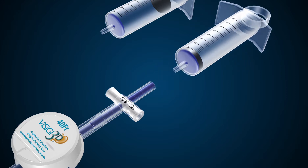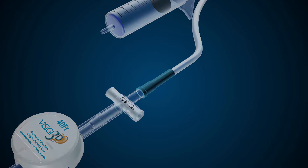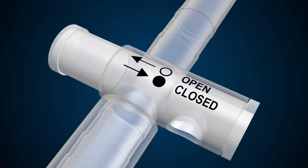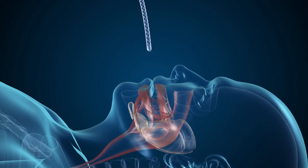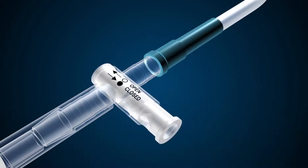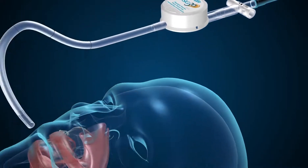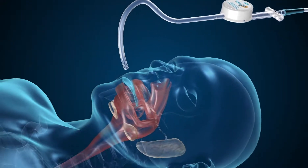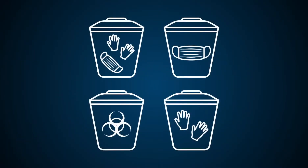Once leak testing is completed, reattach suction to remove the liquid or air you just instilled. If not leak testing, or if an endoscope is to be used, close the valve and slowly remove the Visigy. Once the fenestrations are visible in the oropharynx, open the valve to turn suction back on, and use the device as you would an oral Yankauer to suction the oropharynx. Dispose of Visigy per your hospital's protocol.